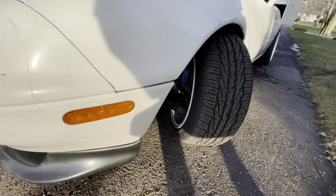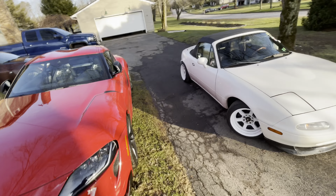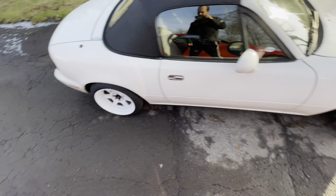Alright guys, the Miata is done. This is how the angle looks outside — pretty crazy looking. I'm stoked on it. I'm just gonna go take it for a little drive. I'm probably not gonna be able to drift much because it's just me, and I don't really want to drift this thing right now anyways. But the angle does look crazy.